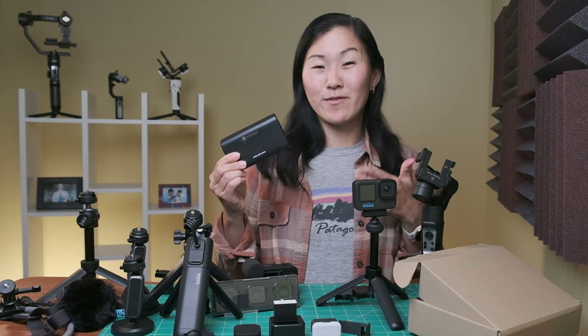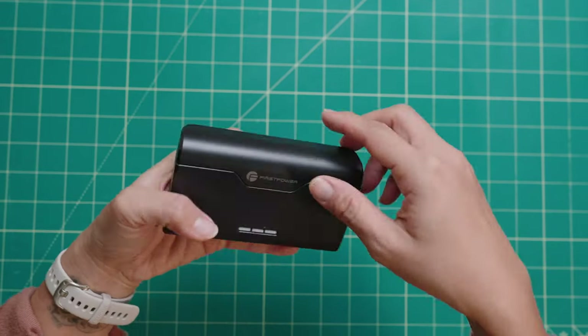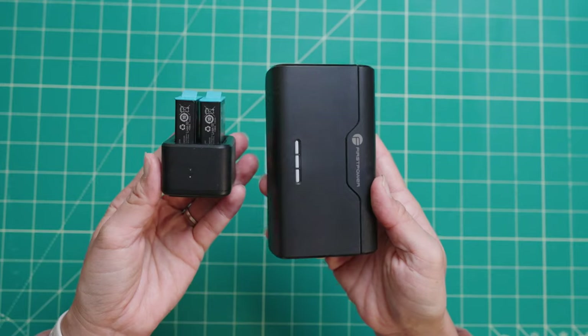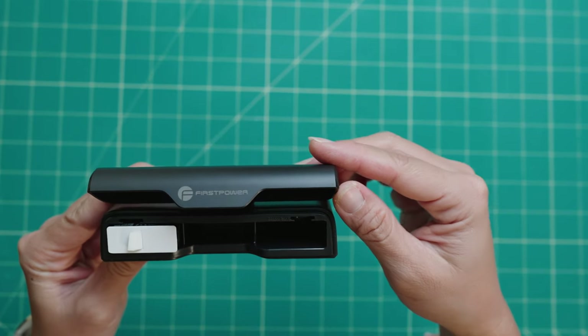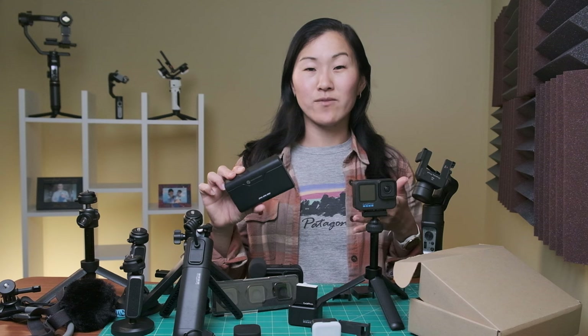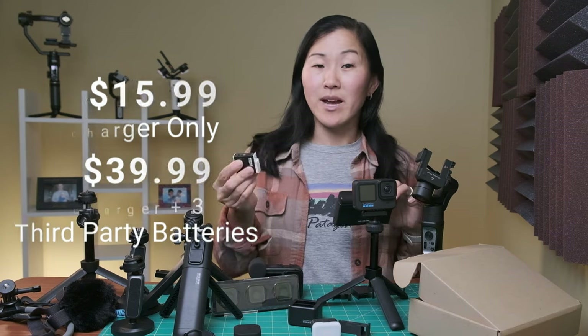This next accessory is my absolute favorite portable battery charger — it's the Biirst Power, and you can charge up to three GoPro batteries at once. It charges enduro batteries as well as the older blue batteries, and there are little adapters for smaller older GoPro batteries too. It's a nice step up from the official GoPro charger, which only charges two. It also has two micro SD card slots, doubling as a memory card holder. You do have to plug it into a wall charger via USB-C. You can get the charger-only version for $15.99, or a version with three third-party batteries for $39.99. I personally recommend sticking with official GoPro batteries, but if you're on a budget, the third-party battery option is worth considering.